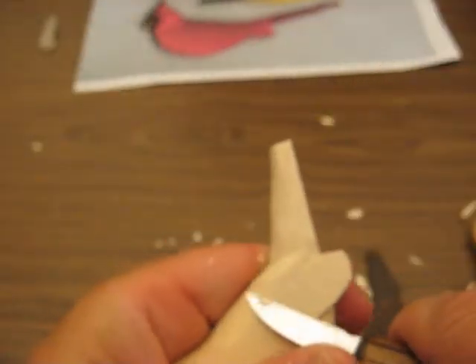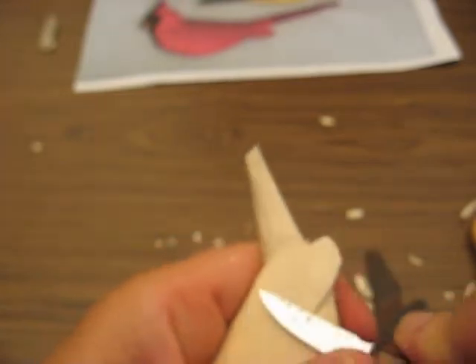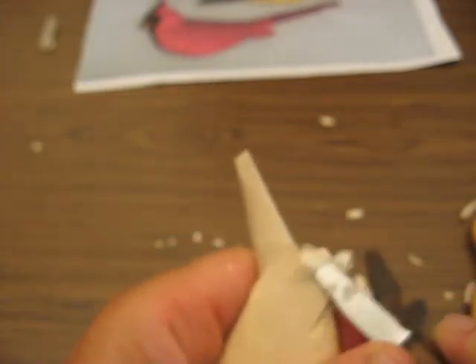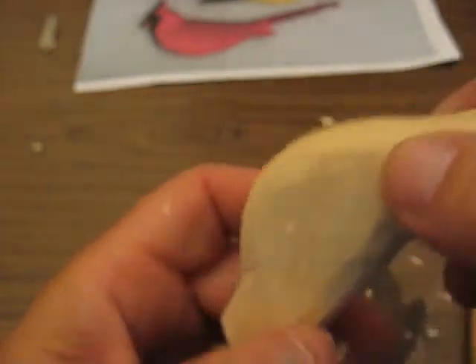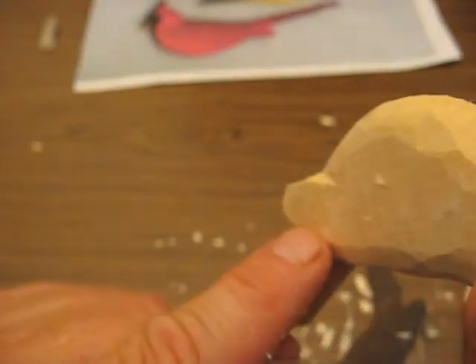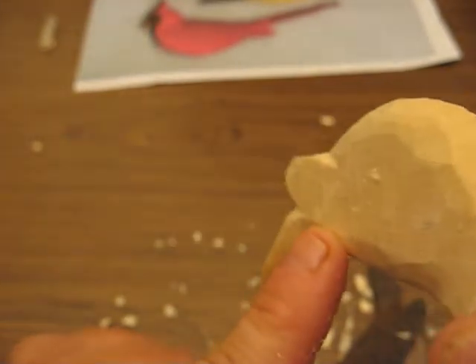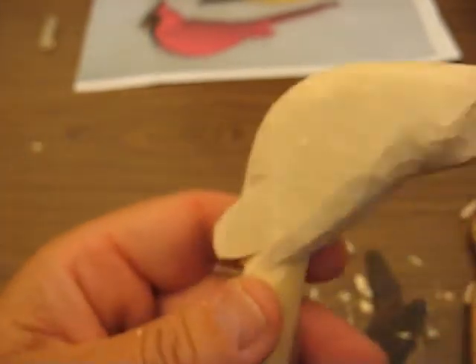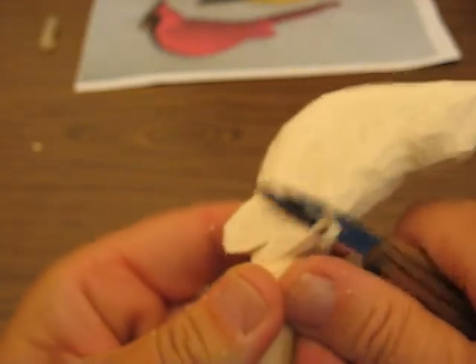So we're going to just round this off a little bit more, and we're going to take all this rough stuff off. Take all the rough stuff off from the bandsaw — you don't want to see any lines at all. Take a good look at it; you can turn it different ways and the light will show. Like this way you won't see it, but if you turn it this way, you see it right there? That's got to come off, because that will show up when we paint.